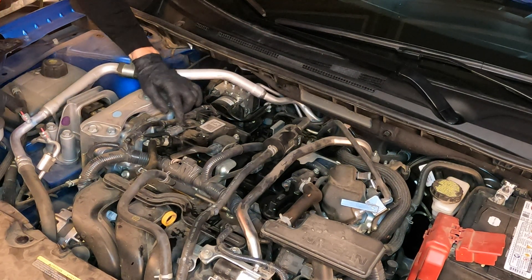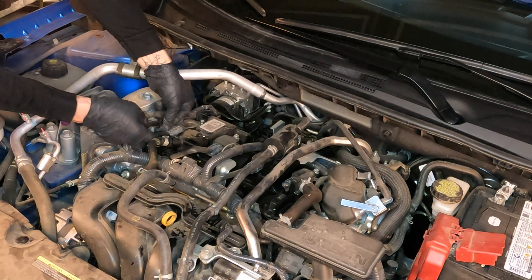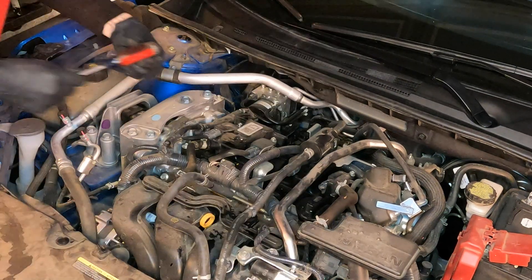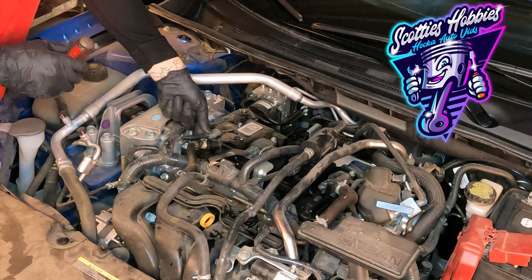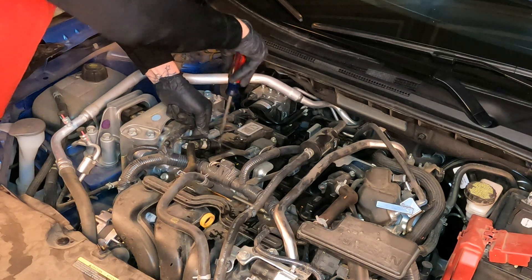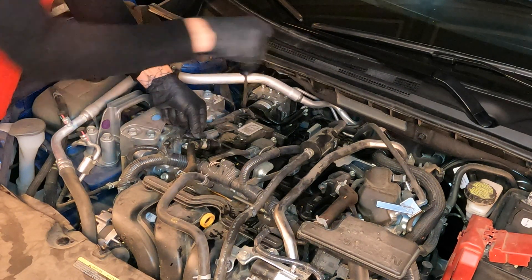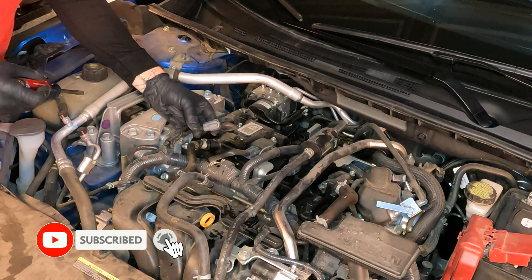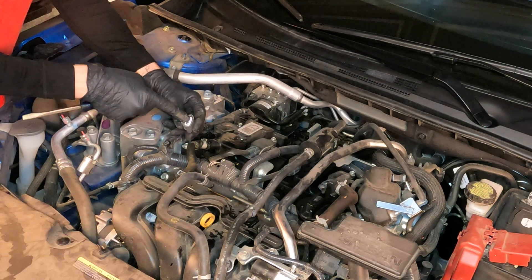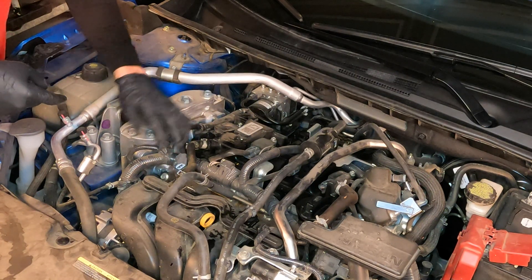This is the coil. Here is the connector you need to remove. Push down on the connector right here — you'll hear a click. I like using a flat head screwdriver to help at this point. Push down on the clip and slide the connector off. Try not to pull on the wire as much as possible — you don't want to pull the wires out of the connector and create a poor connection. Be careful when removing this. Now we've got the connector off.